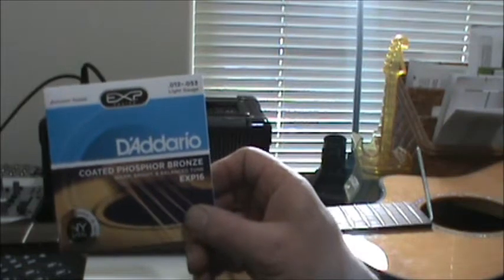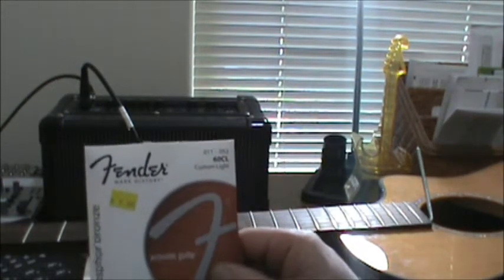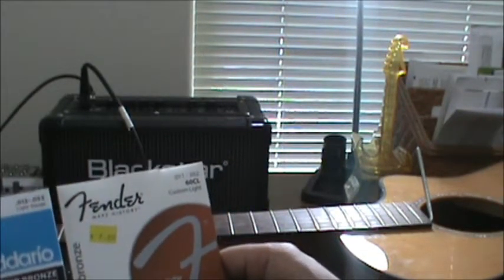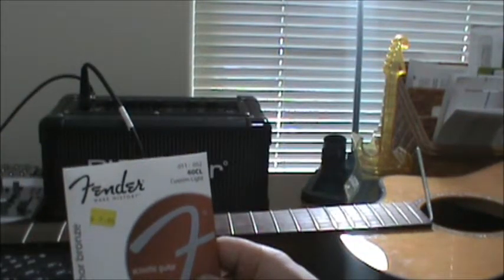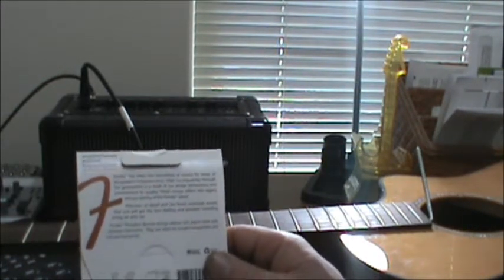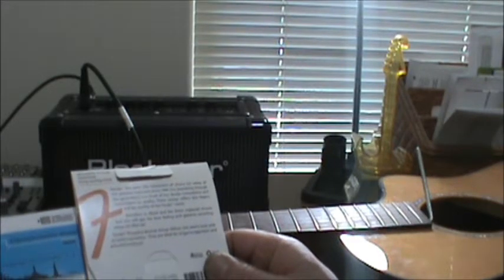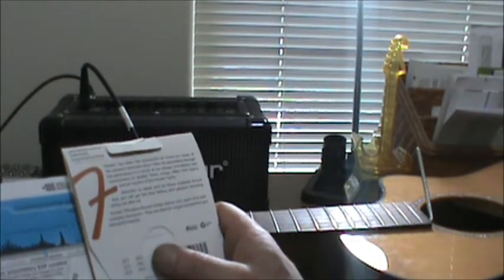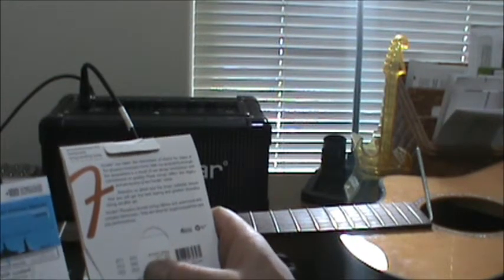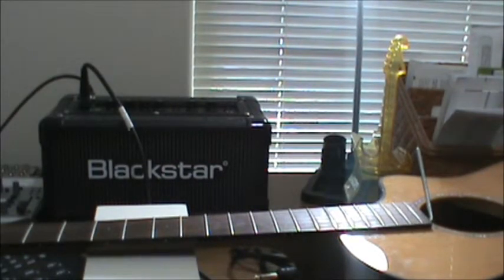Here are the strings that are recommended for this guitar, but people are going to yell at me — these are the strings I'm going to put on it. They're essentially one gauge lighter. These are 12-53s, these are 11-52s. The reason I'm doing this is so that it will be a little easier on my daughter's hands. You're really not supposed to deviate from the manufacturer's recommended string size. If you look: 12 vs 11, 16 vs 15, 23 vs 24 — basically the same. 32 and 32 the same, 42 and 42 the same, and then 53 vs 52. So it's not that big of a difference — it's not like I'm putting super slinkies on the thing.